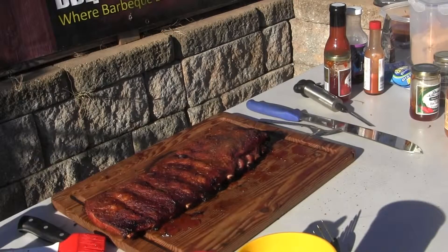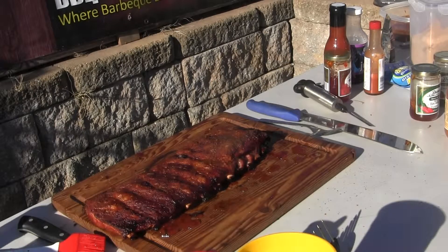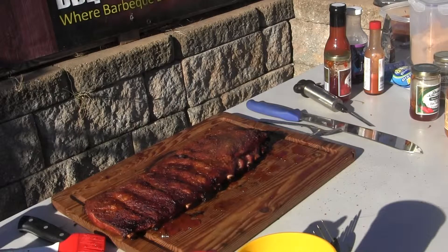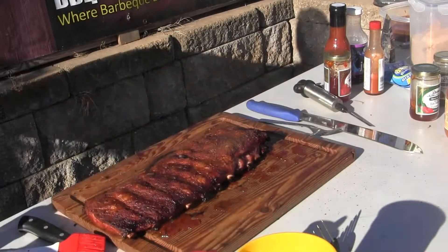Oh boy, they're coming out good. Wow, man, was that good. Holy camole.